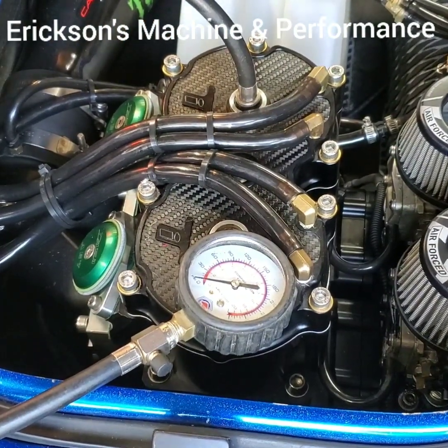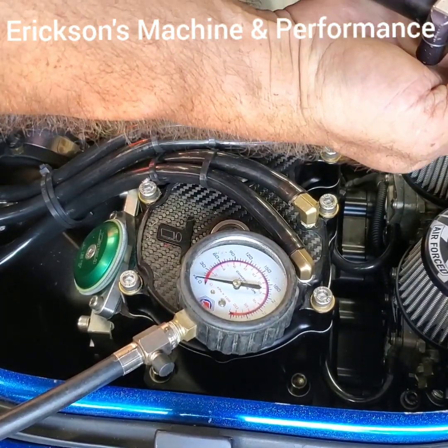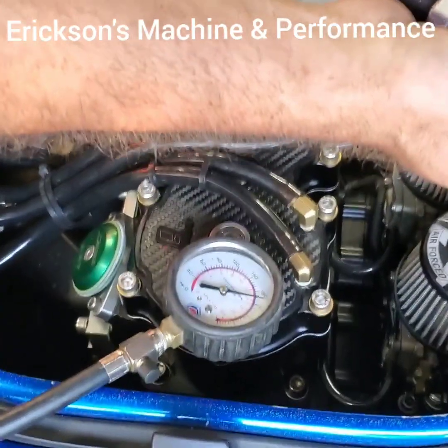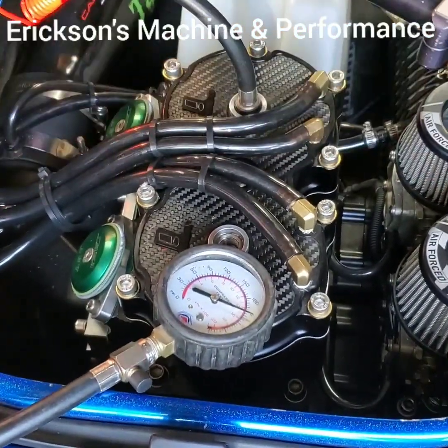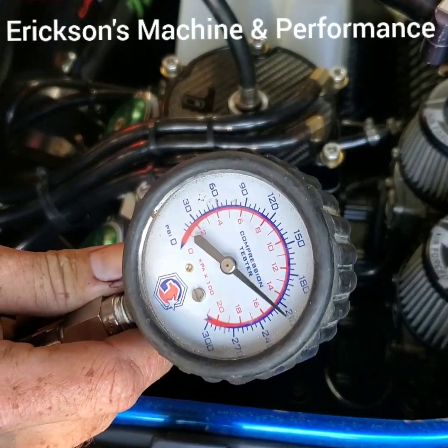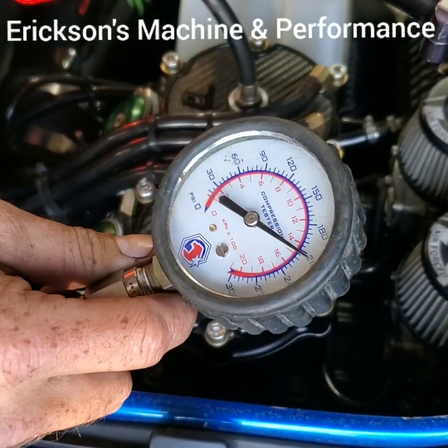We're going to hold the throttle wide open and then crank it. Right there, we're about 212.